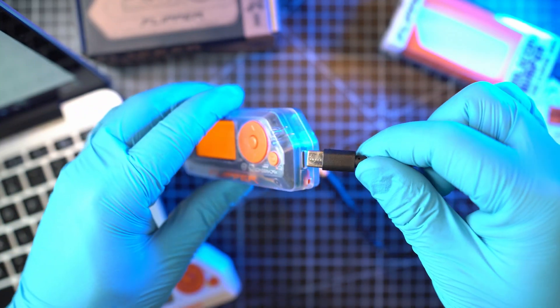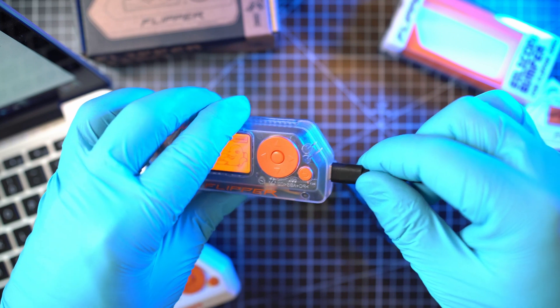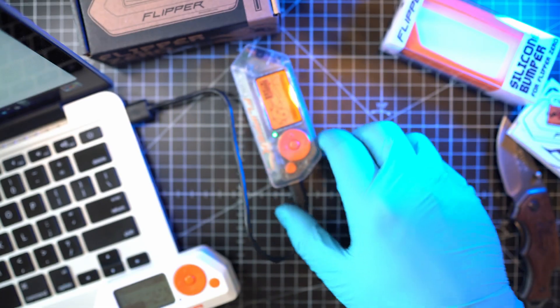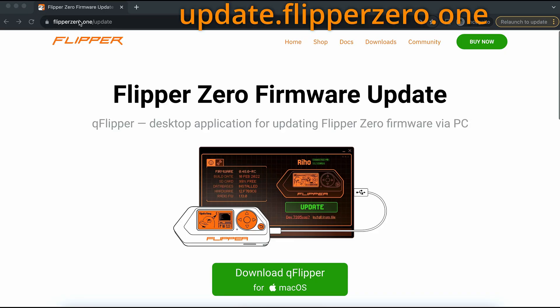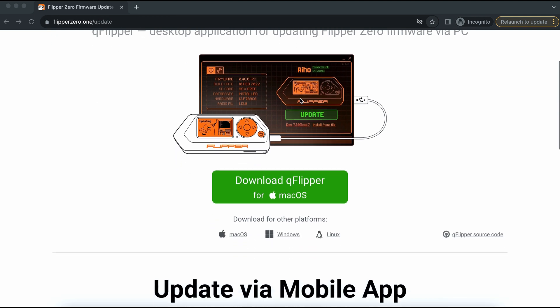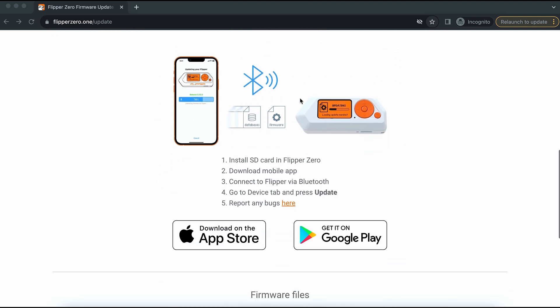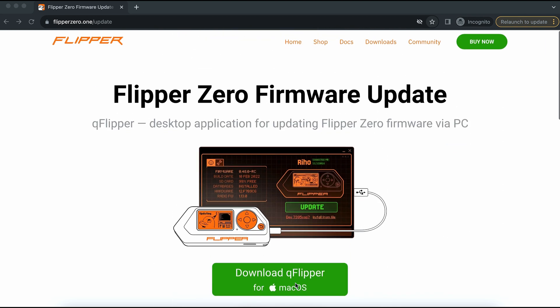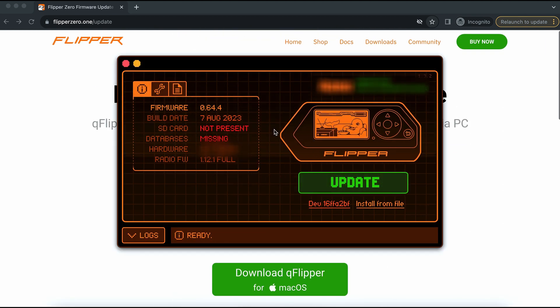Let's connect the USB-C cable to the Flipper and the other end to the PC. Now we can visit the link written on the packaging: update.flipper0.1. Here we can download QFlipper or the Flipper app. I'll stick with QFlipper as the app uses Bluetooth. This is QFlipper.